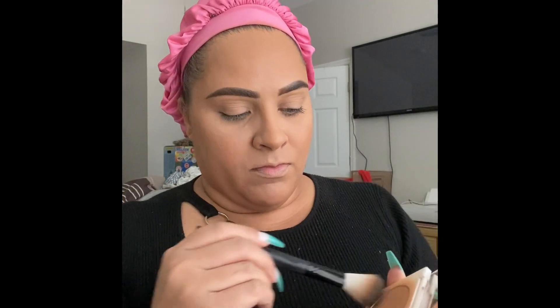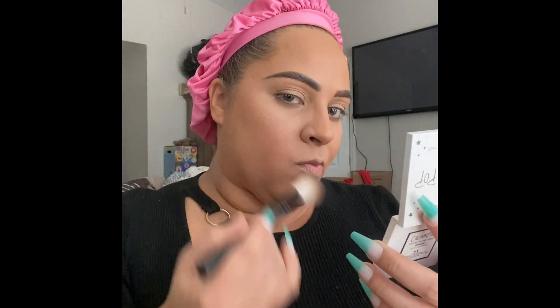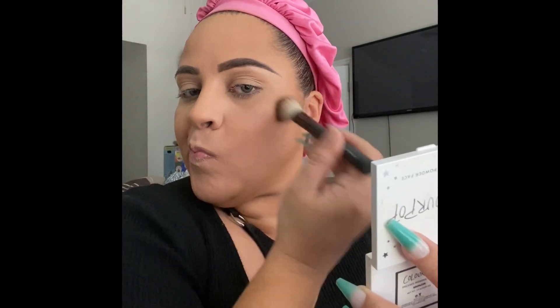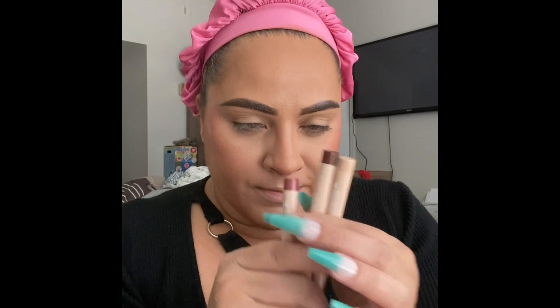Now I'm going to bronze up my face using a bronzer from ColourPop. I'm flicking forward and blending upward — we don't want to blend down because we don't want to create a round shape, we want a more sculpted shape. Then I take this cute little heart blush, which is super pigmented so definitely use a light hand. I place it on the high cheekbones and take it back into the contour for a more sculpted look, then set everything with the Fresh AF facial mist.